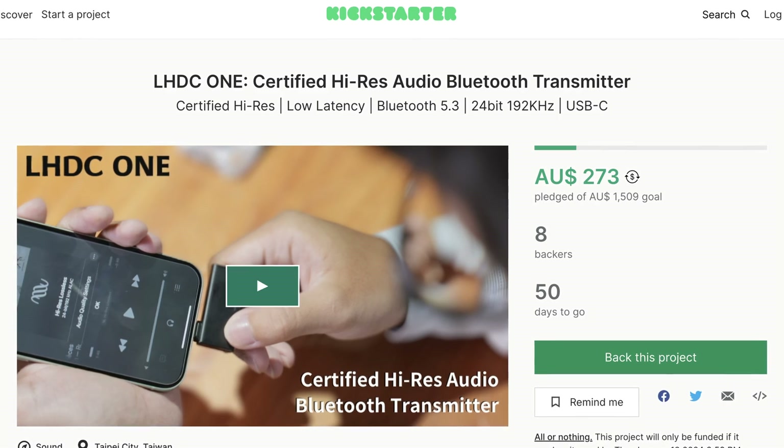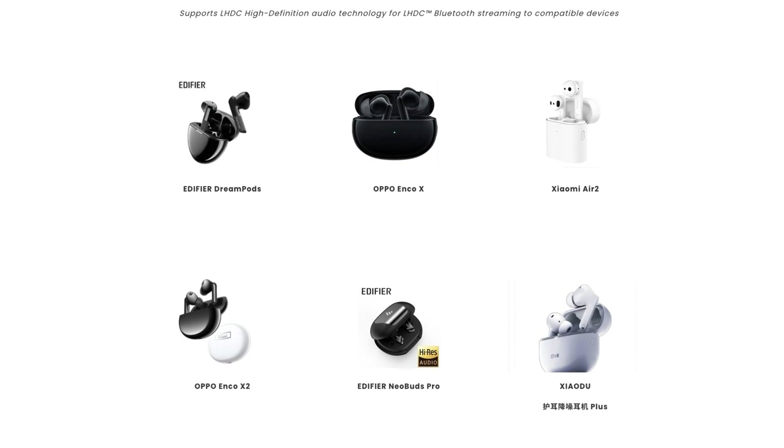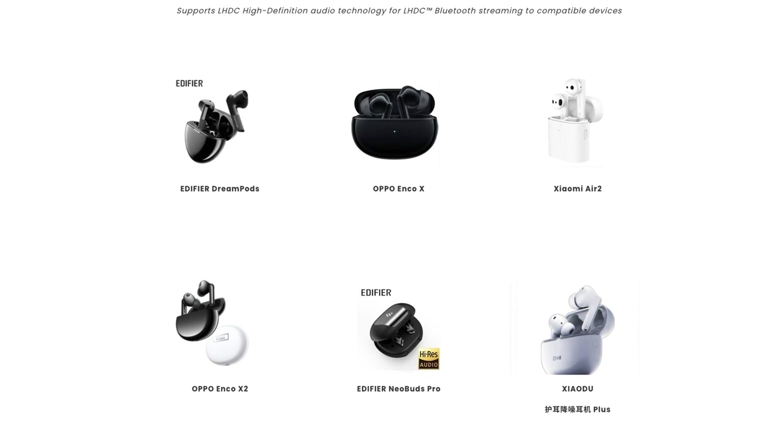This is currently on Kickstarter, so I'll leave a link down in the description for more information. The LHDC codec is still relatively new, but has been adopted by some pretty big brands: Edifier, Oppo, OnePlus, Nothing, and Xiaomi.